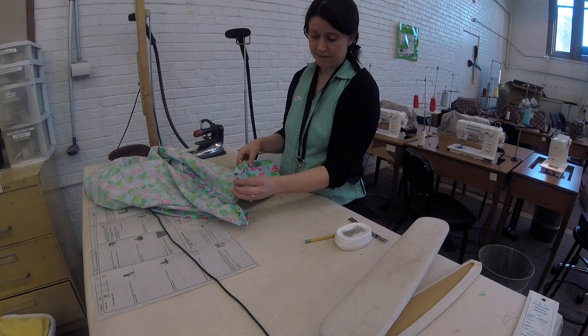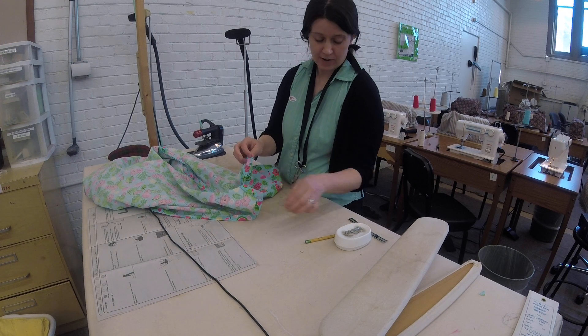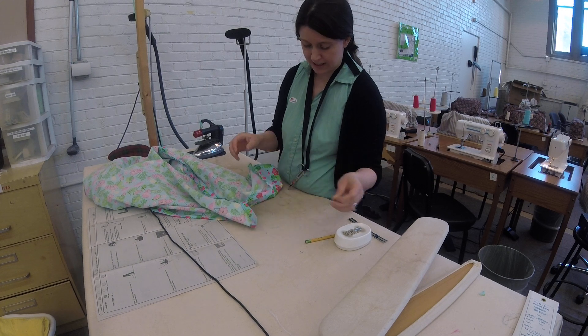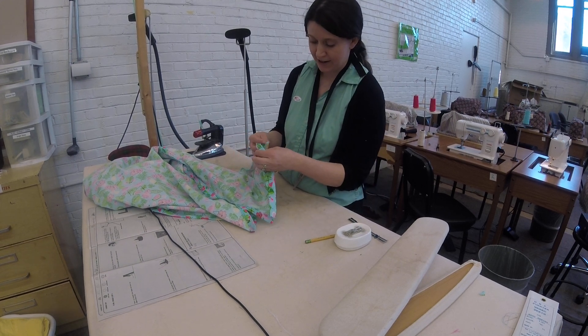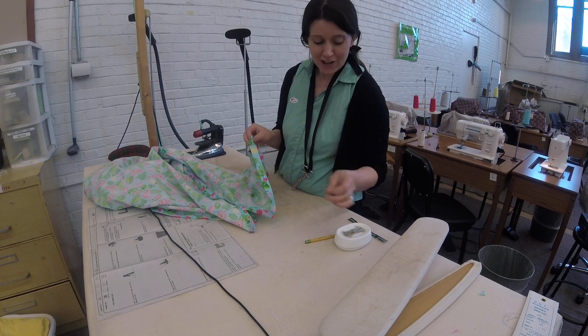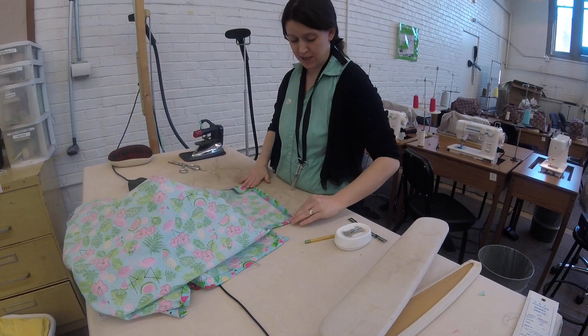I have sewn my facings. I'm going to turn them right side out. I'm going to take a little pin and pull my corners out. What you are not seeing is the 15 minutes I spent at the ironing table — right now I'm just pretending to pull my corners out. You're going to spend a good 15 minutes at the ironing table on your corners too.